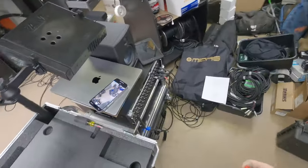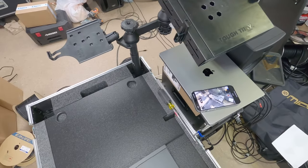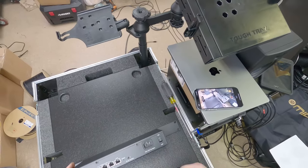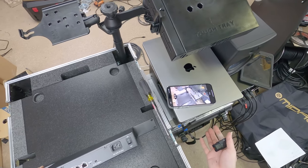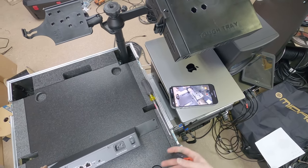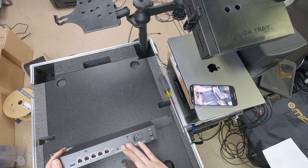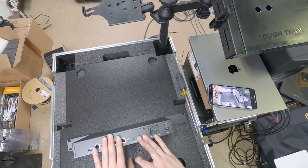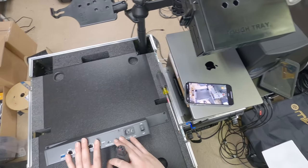I haven't quite decided if the access point is going to live in the case or elsewhere, because I'd like to have iPad control over the console. Also, if I need to run the M32C rig I need a router for those shows too. Either way, I know the router needs to go in this case because it's the only place it will fit.